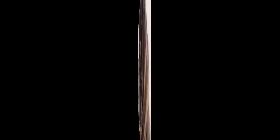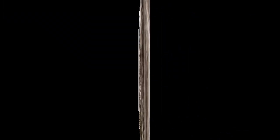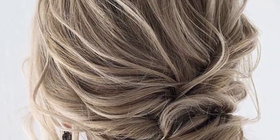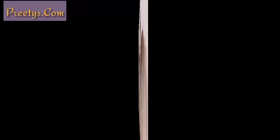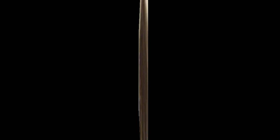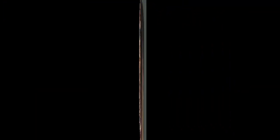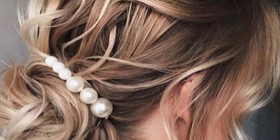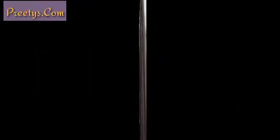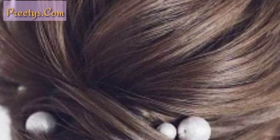Braided low bun: this is a more intricate look that is perfect for those who want to add some flair to their hairstyle. To achieve this look, start by braiding a section of hair on one side of your head, then gather the rest of your hair into a low ponytail and secure it with a hair elastic. Wrap the ponytail around the base and secure it with bobby pins, then incorporate the braid into the bun and secure it with additional bobby pins.